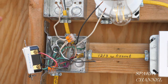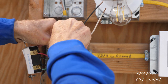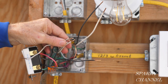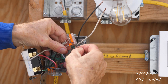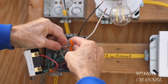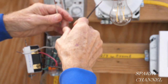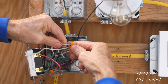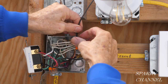Now for the neutrals — we have a three-conductor Wago lever nut, so I'm going to take that off and use a five-conductor Wago lever nut instead. We're going to go one, two, three, and here's the new one coming from the light. So that's all our neutrals — now I'll push this into the back of the box.